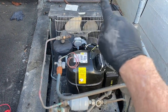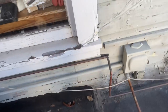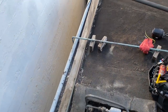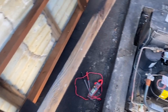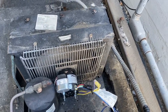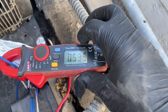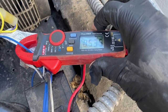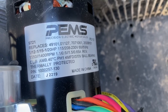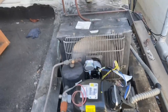All right, let's fire it up. Make sure our rotation's right and see how we do here. We'll take amp draw on the motor too. That looks good. Let's amp out our motor and see how we're doing here. So we're looking good — that's going to be a wrap on this one.